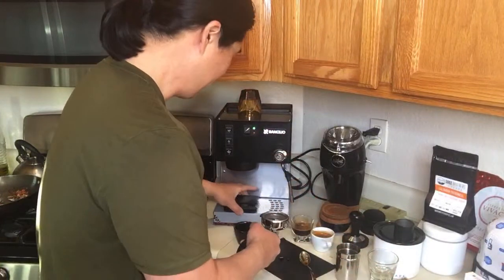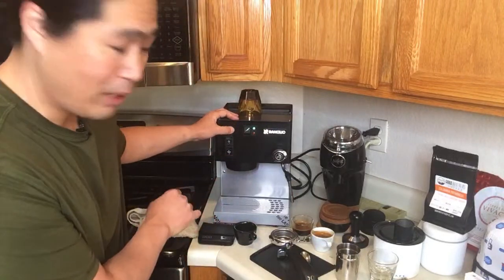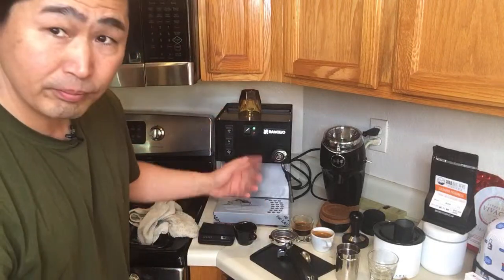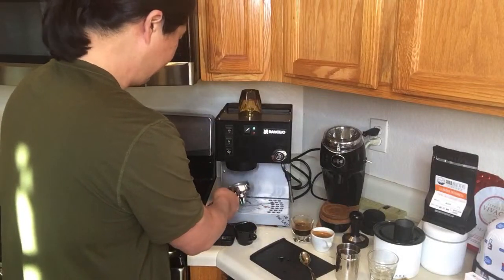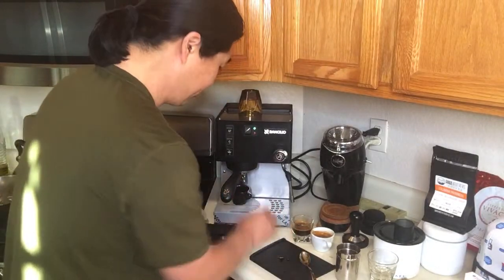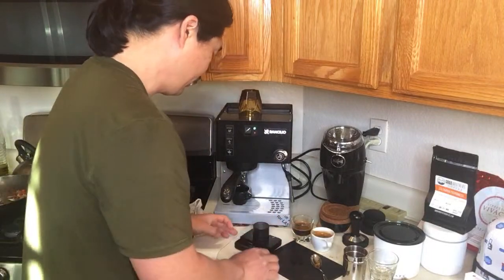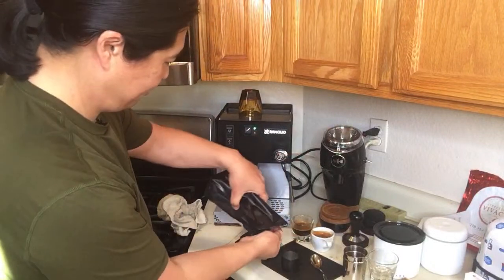The light went off. The problem with the Rancilio is if I pull the shot right now, you can see all that steam coming out — we don't want that. So I'm going to dose out another 18 grams. Again, with the Rancilio we do have some limitations. I know this is somewhat tedious but sometimes we have no choice.